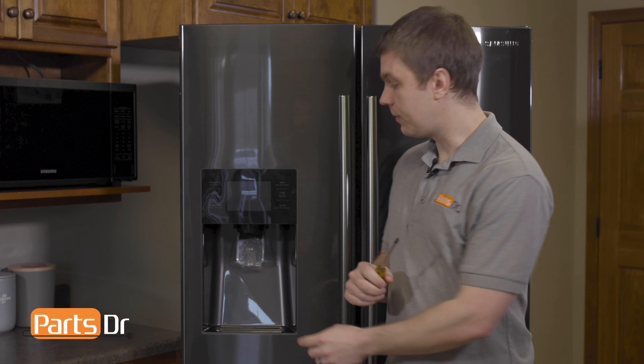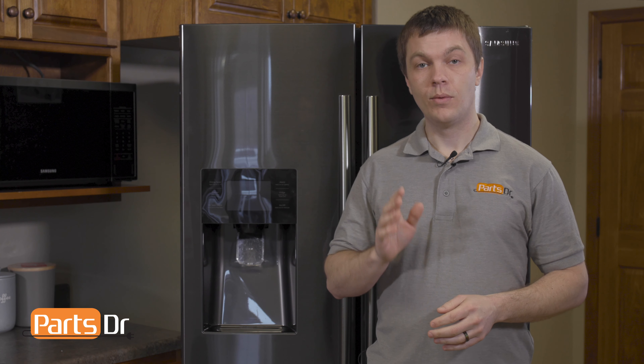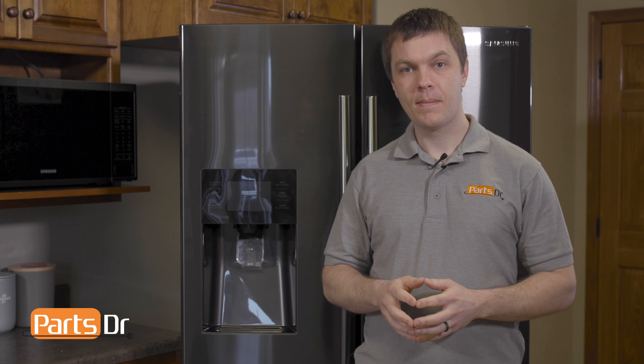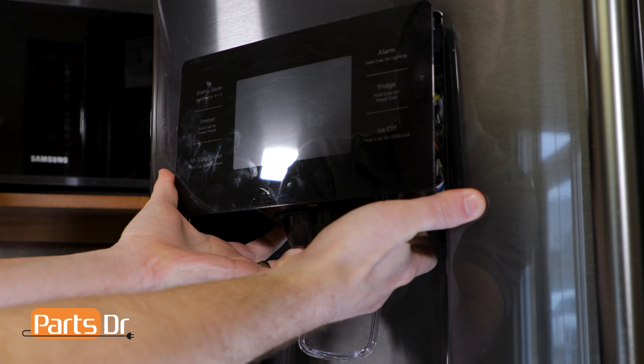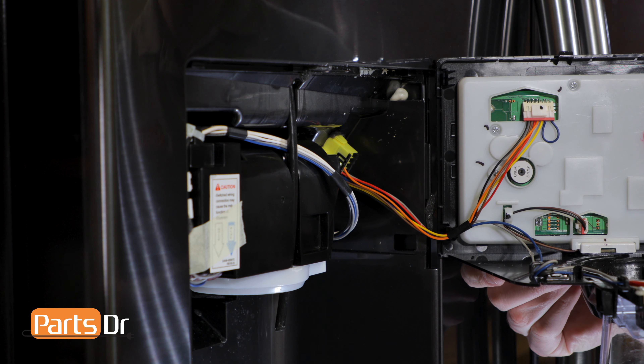First we'll start off by removing this Phillips screw. With the screw removed, we'll next remove the dispenser cover assembly. To remove the dispenser cover assembly, you'll put your two thumbs on the side and firmly grasp the ice dispenser hole on the bottom and pull it towards you to remove it.